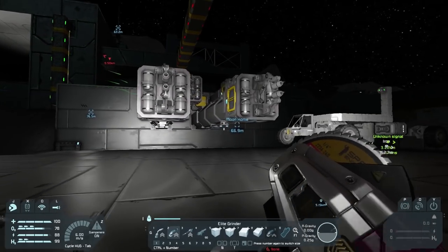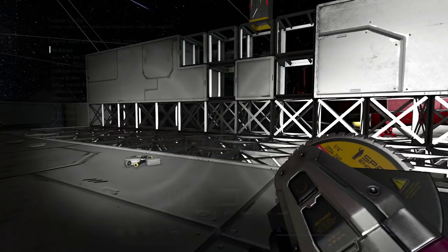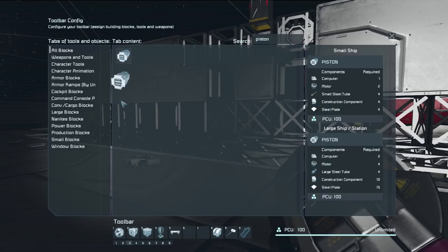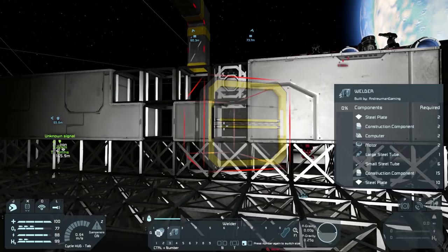Once we add the other ones we're going to call those 'Welder Pistons Right' so we know what is what. Let's add on the stuff we need — we're going to need pistons and also welders. Let's start with the pistons — there you go, put that there.